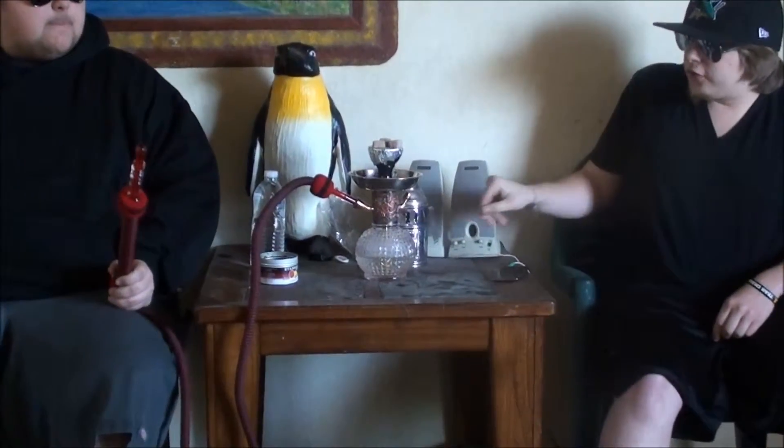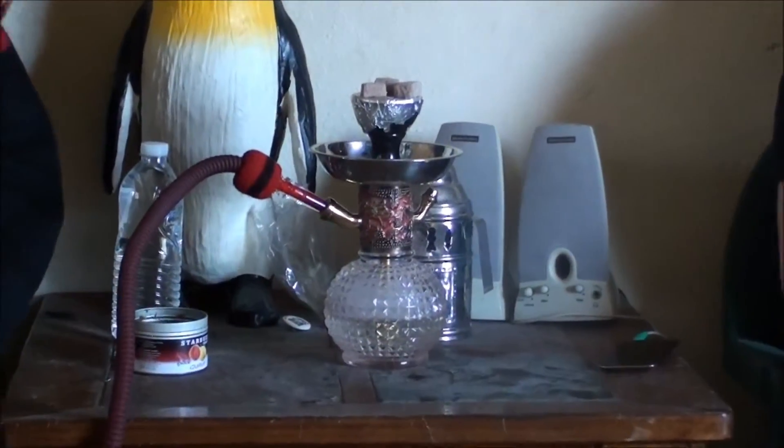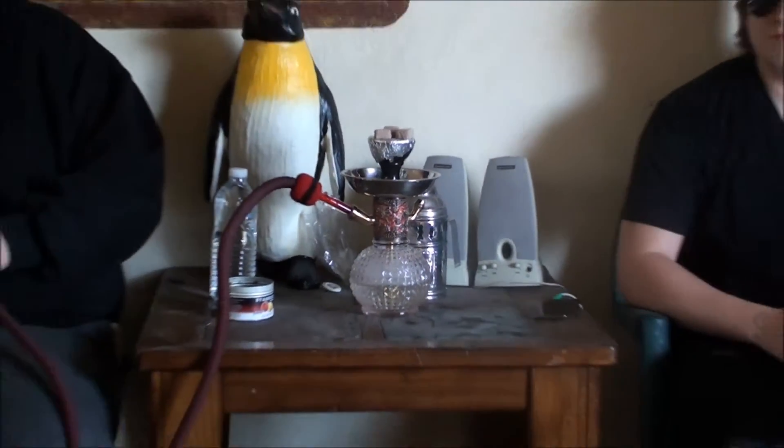We're smoking out of the very, very sexy Maya Bambino, with three Coconaras, ice cold water in the vase, Vortex Bowl, and Amar Hose — keeping it real in the streets. No diffuser, no nothing like that. We like noise, we like the bubbles.